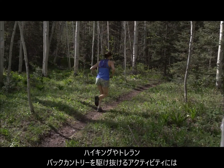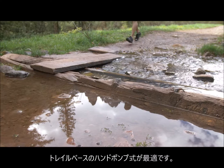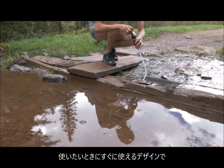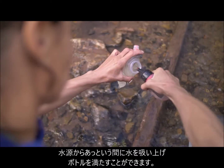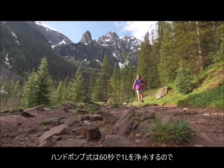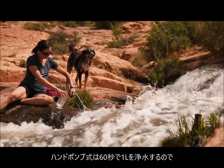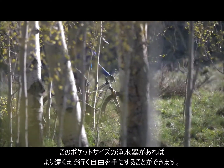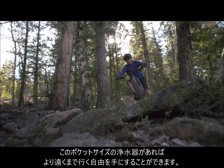For hiking, trail running, or any fast-paced backcountry objective, the small trail filter is the ultimate water filter. With its quick-deploy design, you can drink instantly from water sources along the trail, then fill up your water bottles and get moving quickly again. The Trail Filter delivers one liter of clean water in just 60 seconds. This pocket-sized filter gives you the freedom to go farther and move faster, providing the clean water you need in a solution that won't weigh you down.